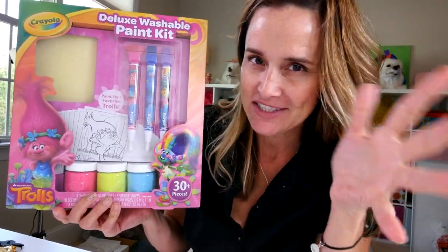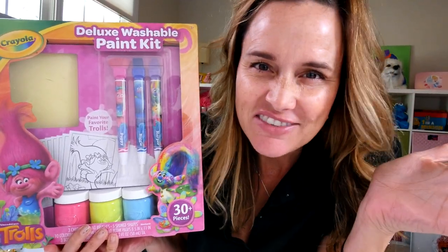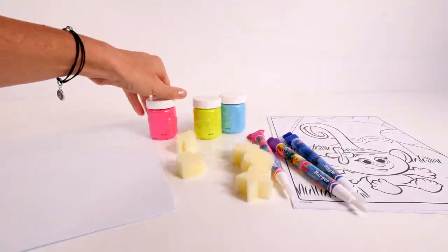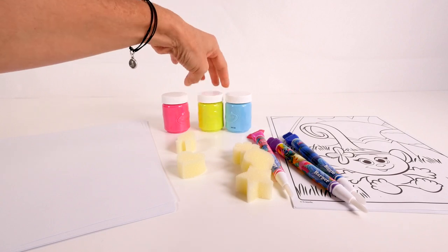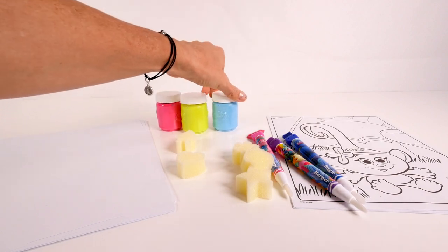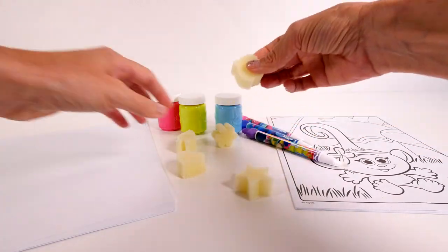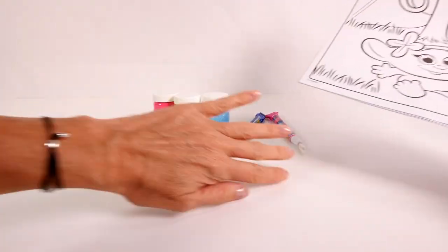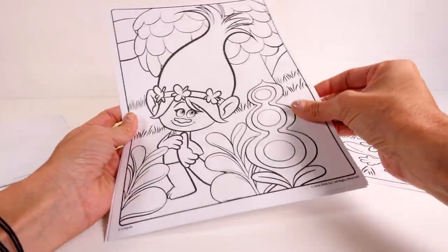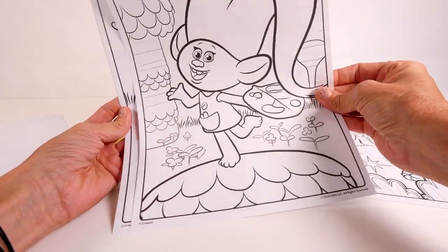I have another one that's also Trolls related, but I'm gonna save that one for another video. So let's open this and get started. In the kit we have pink, kind of a greeny yellow — mostly green — paint, some Carolina blue also known as turquoise or aqua, and we have paintbrushes, some sponges, some plain white paper, and then we have some coloring sheets that we can paint.